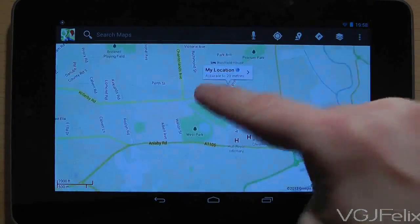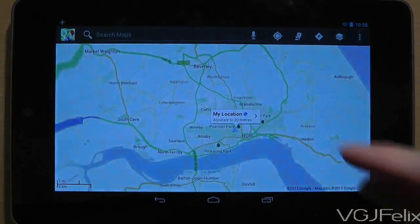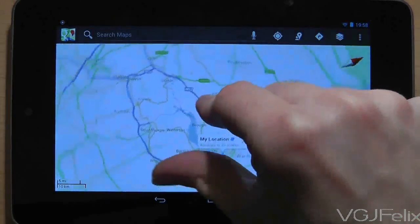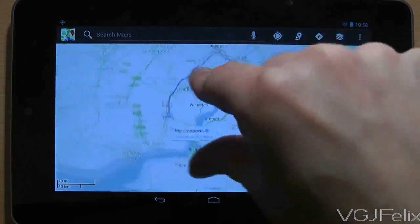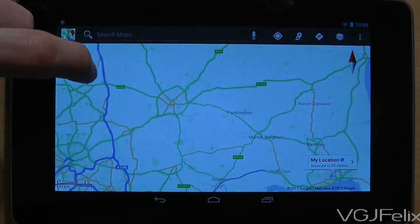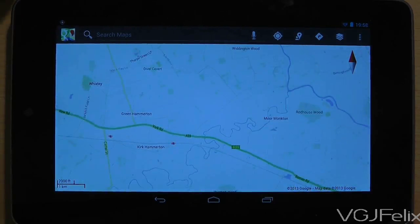Next, practice the pinching gesture. If you pinch your fingers together the map will zoom out. If you pinch your fingers apart, the map will zoom in. Using two fingers and rotating them will rotate the map. A quick double tap will centre the map on where you're tapping and zoom in. There are plenty more gesture controls which we'll cover in a later video.